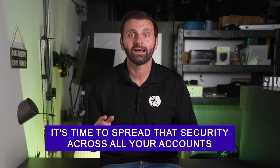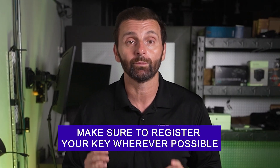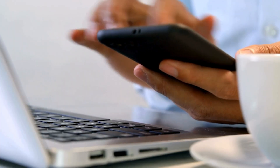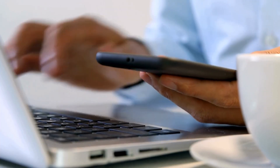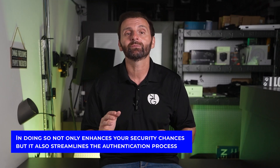You have your security key — it's time to spread that security across all your accounts. Whether you use it for things like Google, Dropbox, Microsoft, or Salesforce, make sure to register your key whenever possible. Pairing it with all your accounts is always easier from a computer, so I suggest spending a little time doing that. It will not only enhance your security, but it'll also streamline your authentication process. After all, convenience and security finally go hand in hand when you're using a security key.